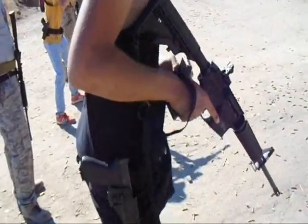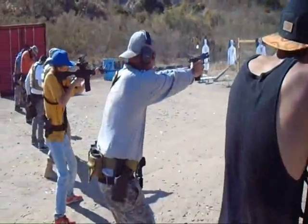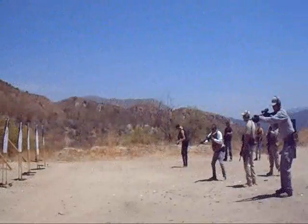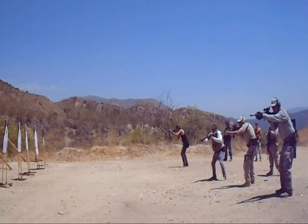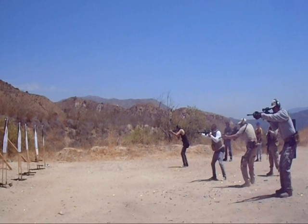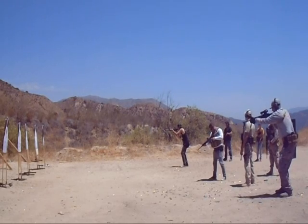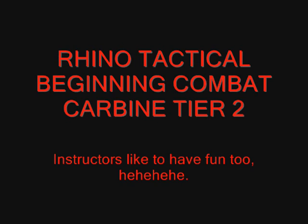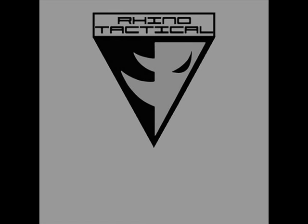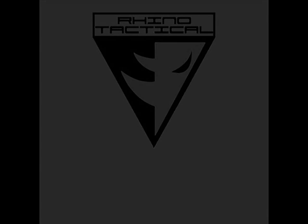Get into the fight, let's go, let's go. I'll see you next time.